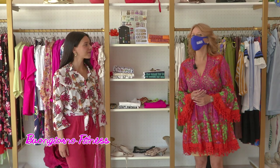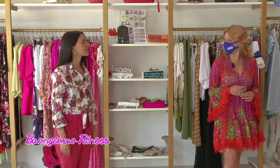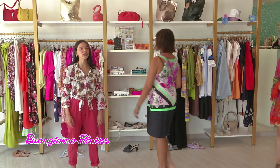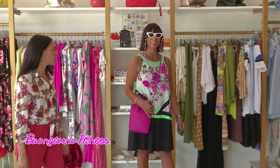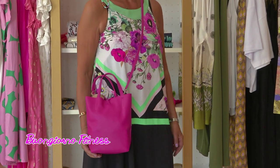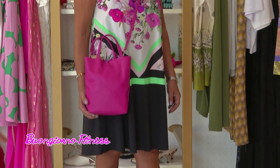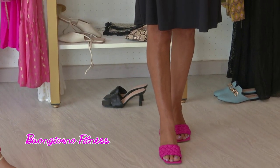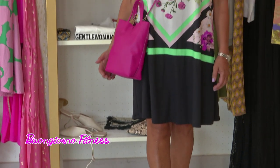Adesso passiamo al secondo look: la passeggiata pomeridiana, shopping oppure per un gelato. Scegliamo questo tubino a spalla un po' scoperta di tessuto freschissimo, abbinato alla fantasia floreale fucsia con tutti gli accessori fucsia. Una mini shopper in pelle e il sandalo del momento, questo sabot intrecciato avanti.